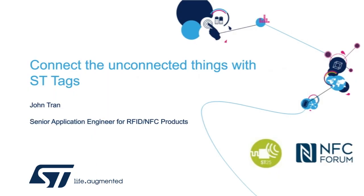Hello, everyone, and thank you for being here. My name is John Tran, and I am Application Engineer supporting ST RFID and NFC product lines. During the next 40 minutes or so, I'm going to talk about NFC tags.